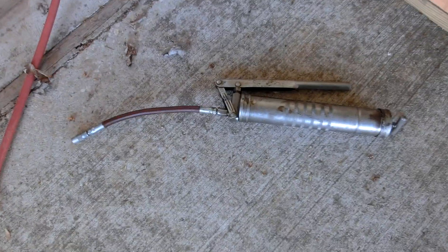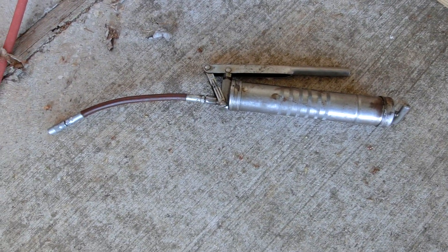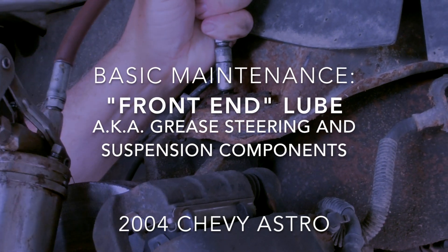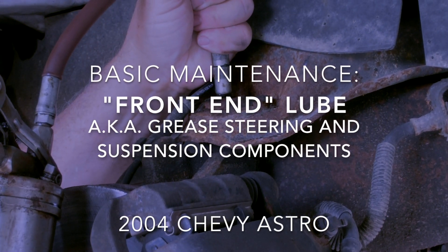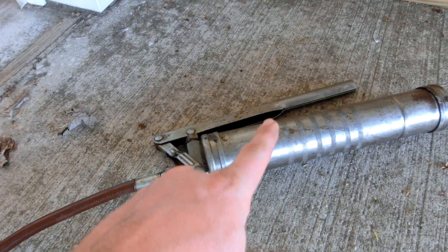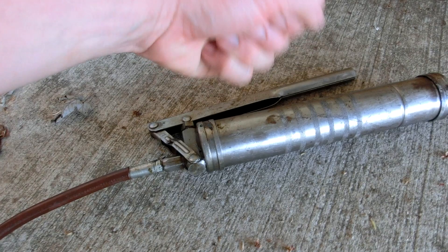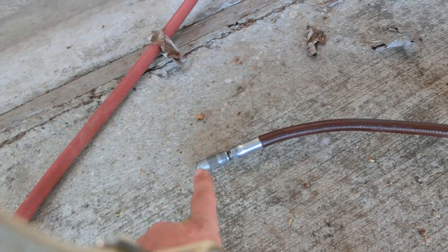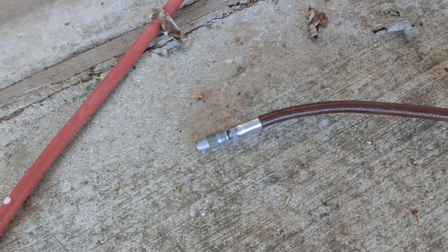For this job we're going to use this humble grease gun. This lever here will pump like that and force the grease up through the tube going into the fittings.